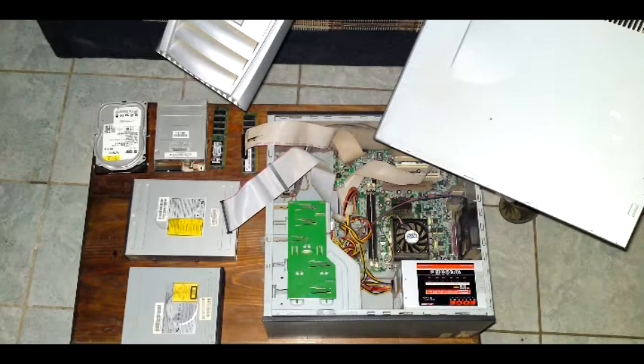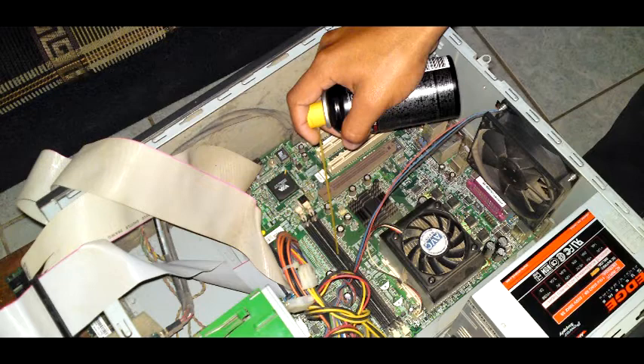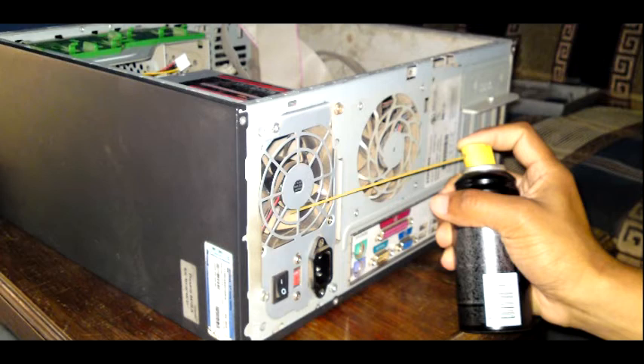Note that RAM has a grip clip that must be released to remove it. It is necessary to clean each component individually. Step three: do not touch the integrated circuits. Use a cloth to clean the surface of the hard disk, CD drives, memory, and expansion cards, using contact spray on the connectors.